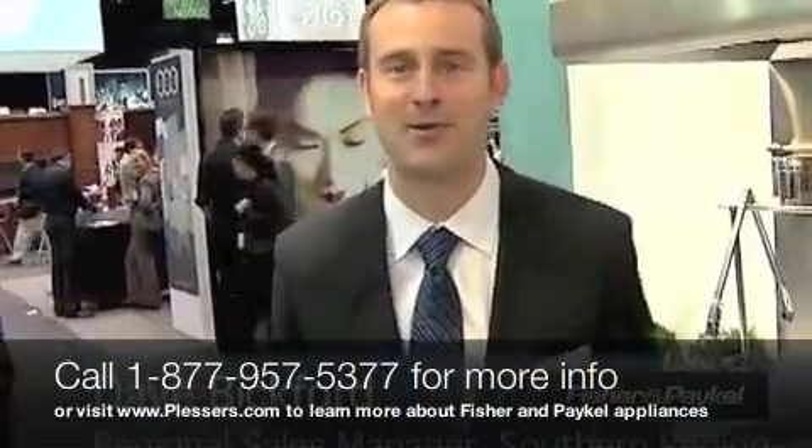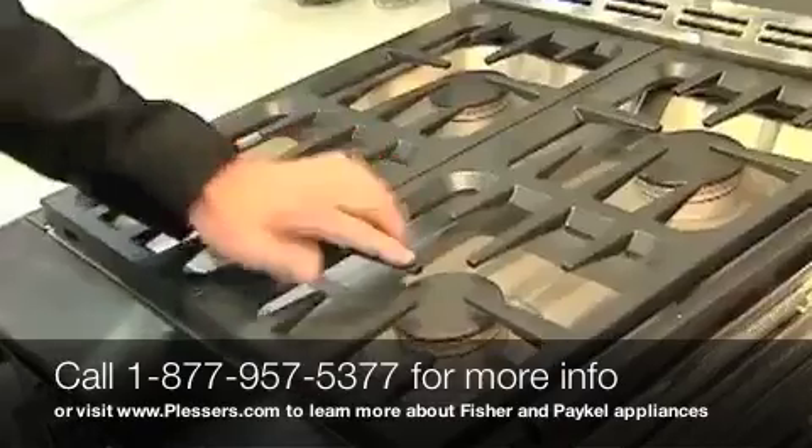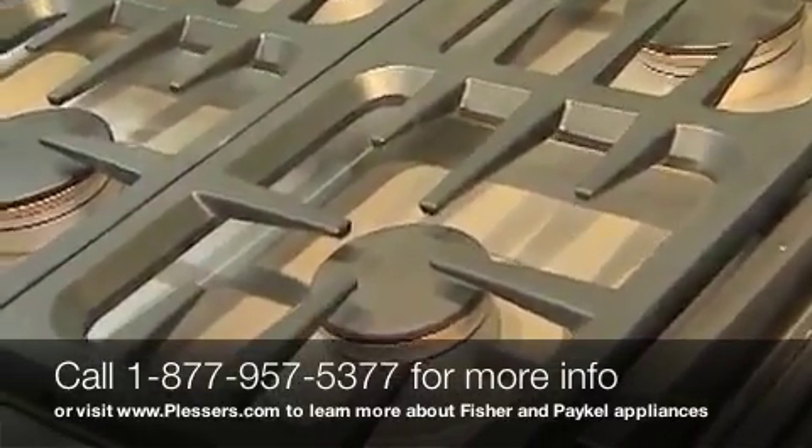I'm David Bickford with Fisher & Piper Appliances and we're here today to discuss our new DCS United line.